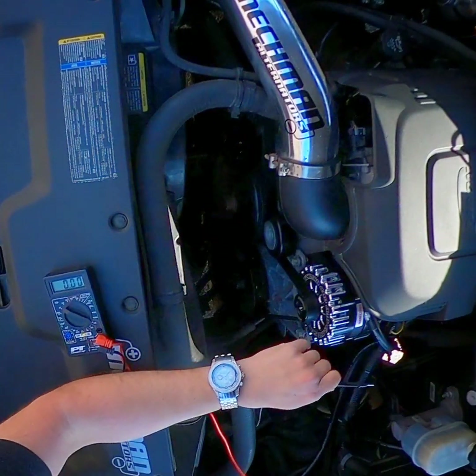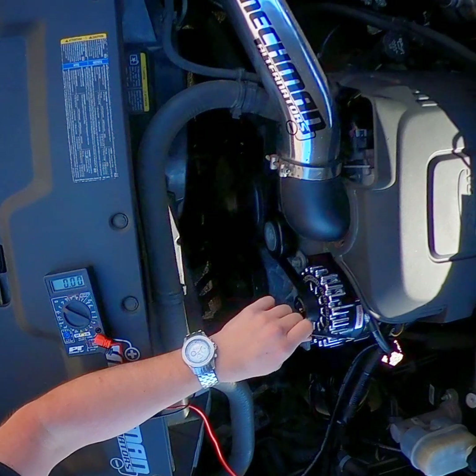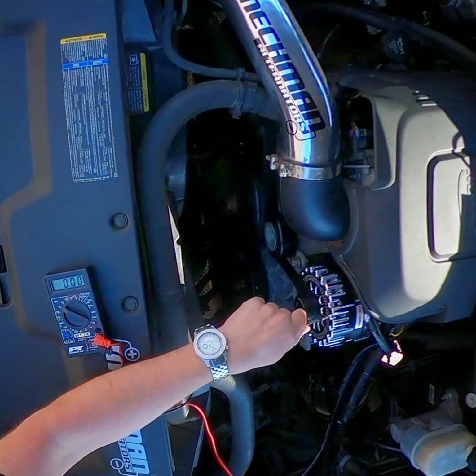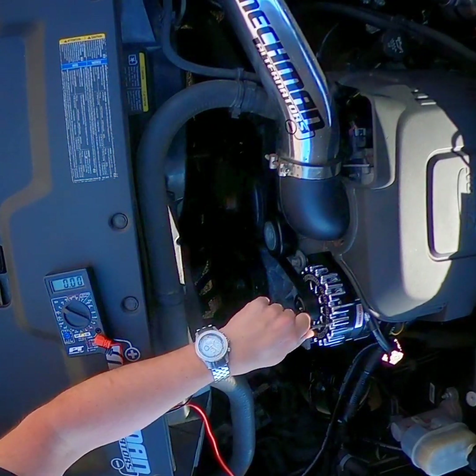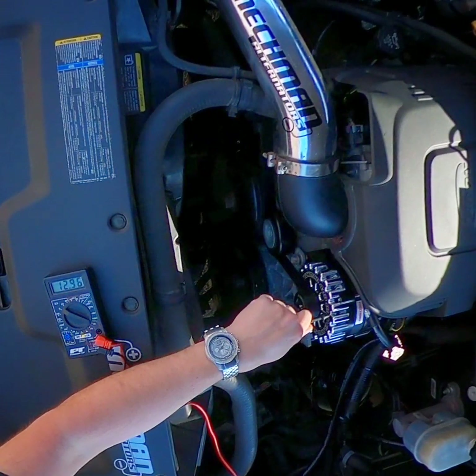In there you have your continuity. Now watch again — I've got my positive, and if I touch the ground to the flutes where the anodizing has been removed from the alternator, there's my volts again.